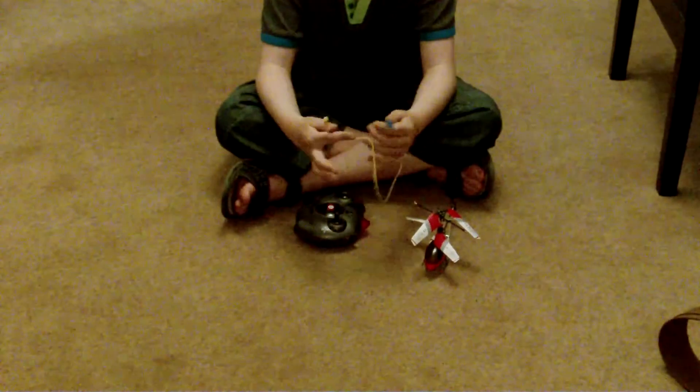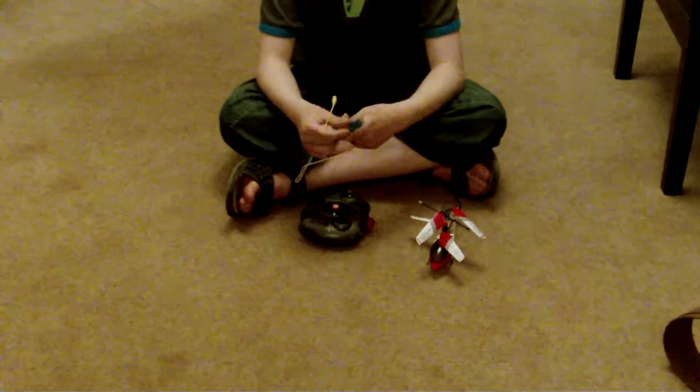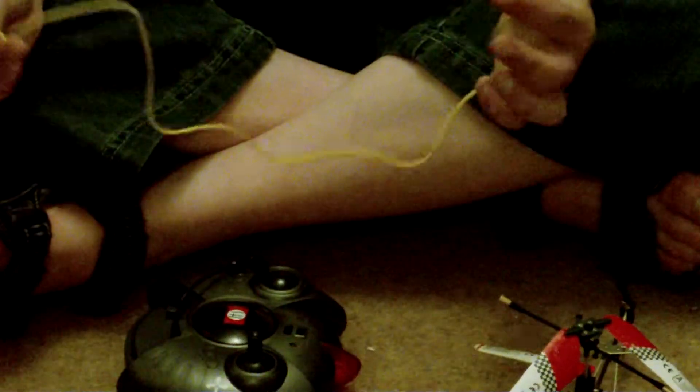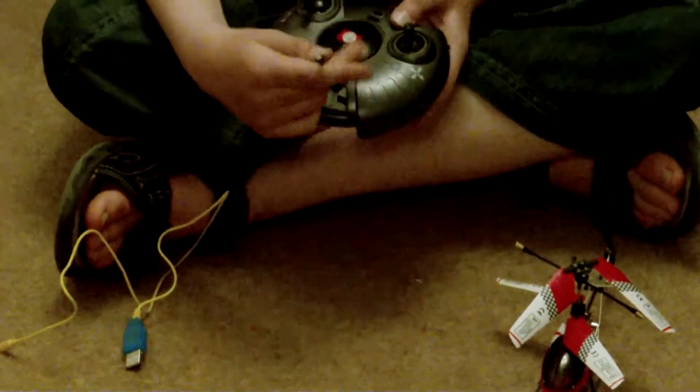Now I'm going to show you the little adapter. You plug this part into your computer and this part into the helicopter, and it'll charge it up by the laptop's power, like battery. Or you can do it by the remote with this lead.